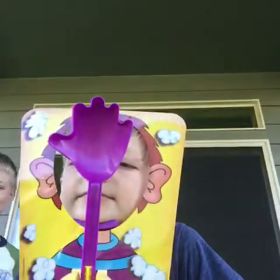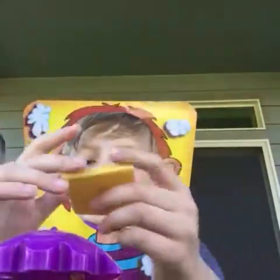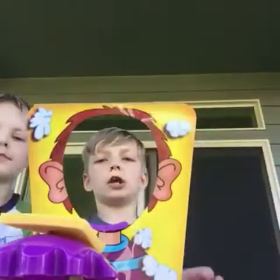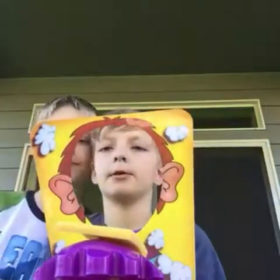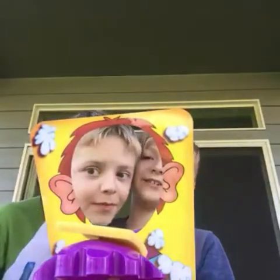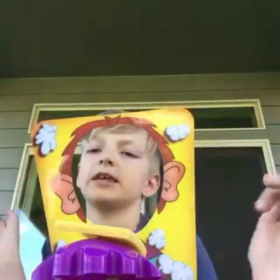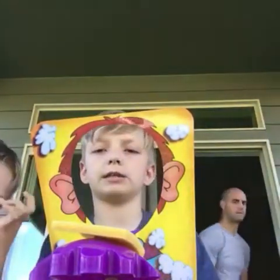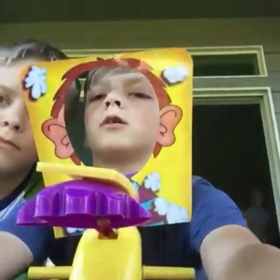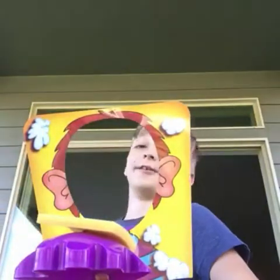So how do you play Pie Face? You take a sponge or whipped cream and you put it on this arm thing. The oldest person goes first — they click these lever things down here forwards.